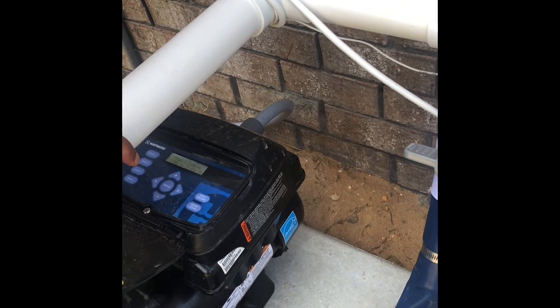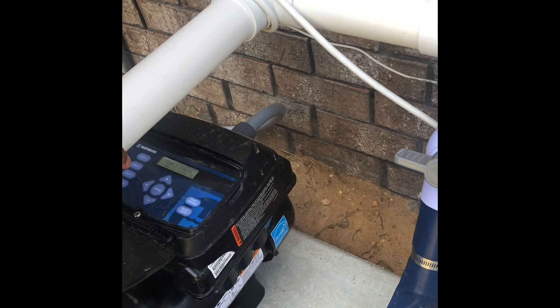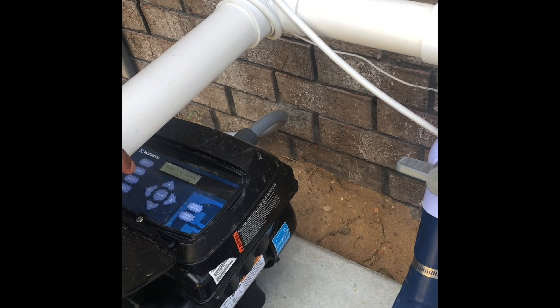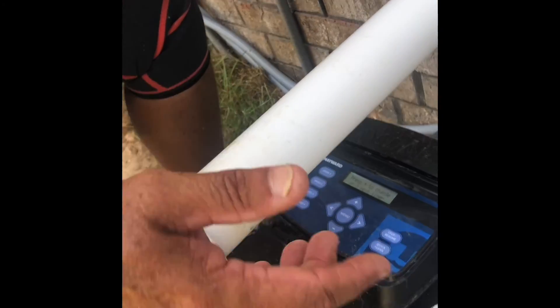So let's run this thing 6 a.m. to 6 p.m., because daylight savings time is fixing to happen. If you start to see where it gets dark at 5:30, back it up to like 5 o'clock. This is how we're going to do it.